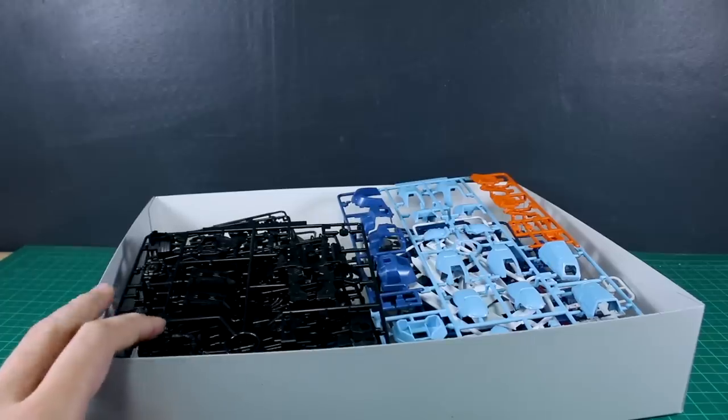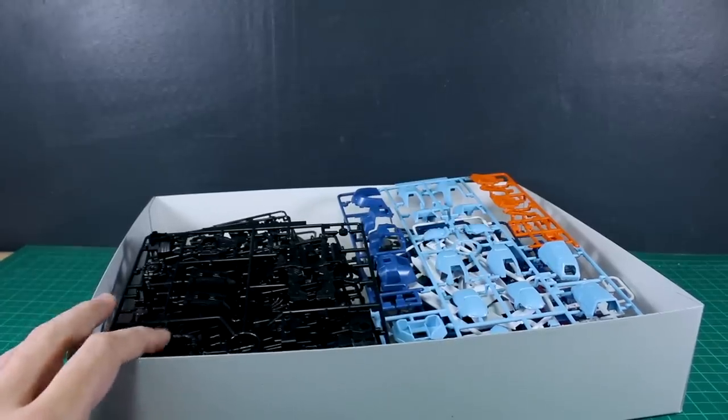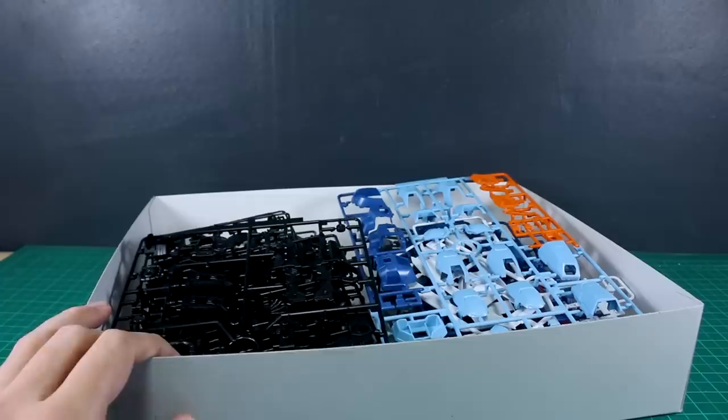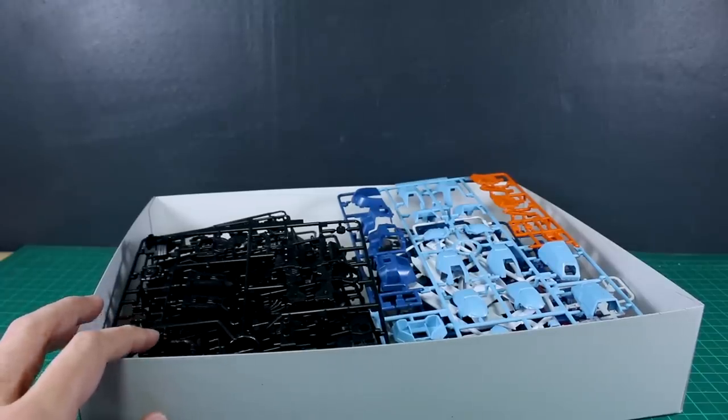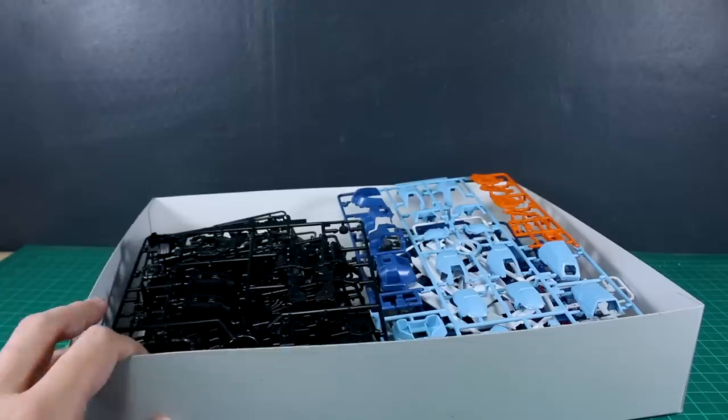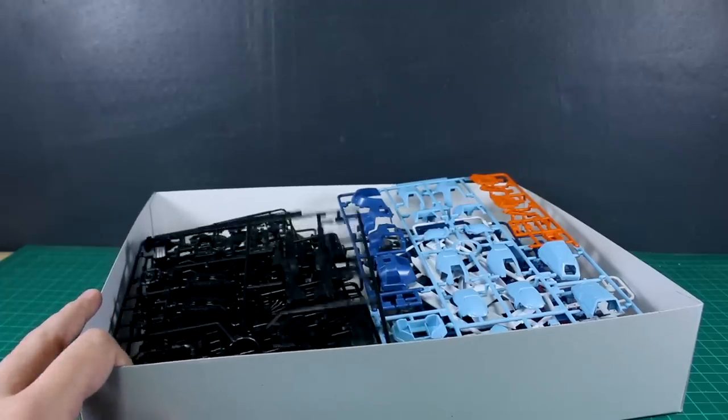Not necessarily a whole lot of new runners — really only just a couple of brand new ones — but they're going to make a pretty big splash with this kit and a pretty dramatic difference from the original, obviously being in a completely different color as well. We'll take a look at a comparison between the two in the review portion, so let me get it built up and we'll have a look.